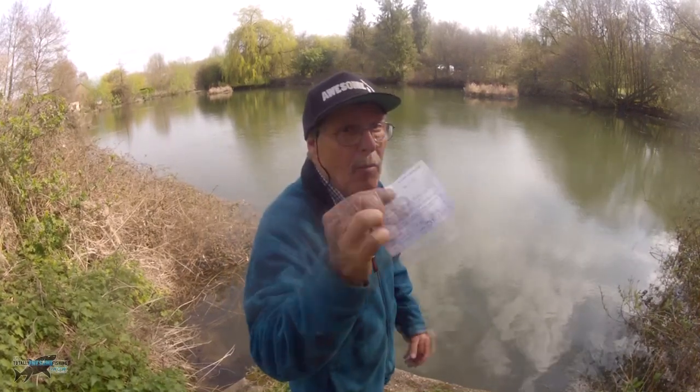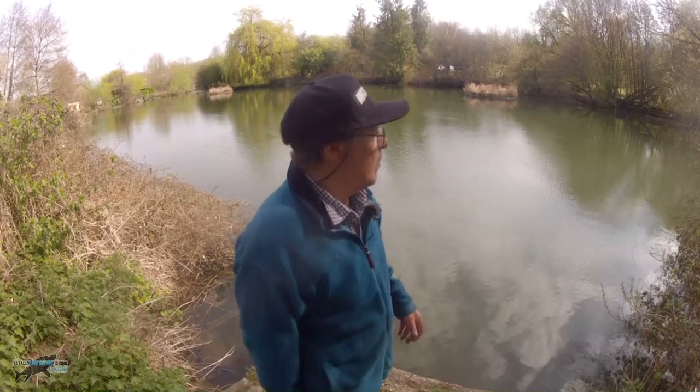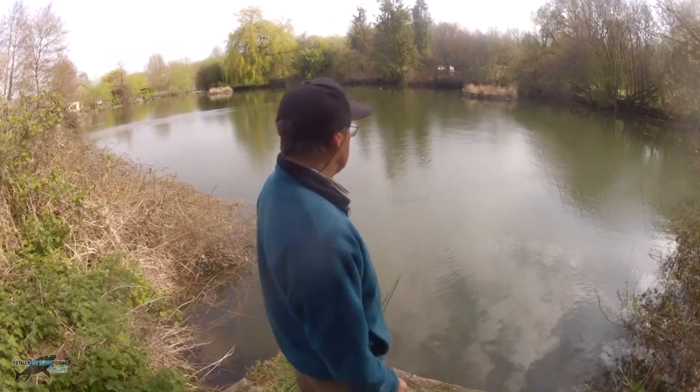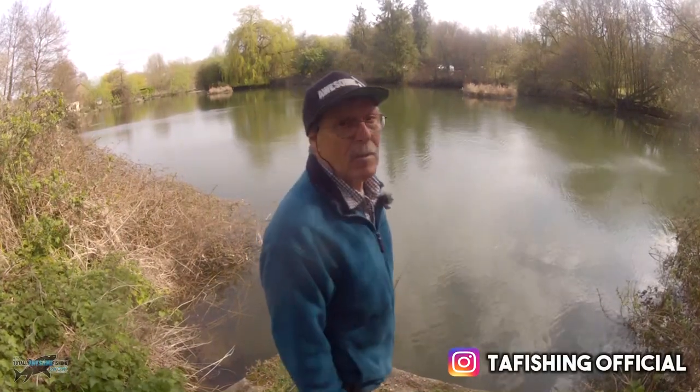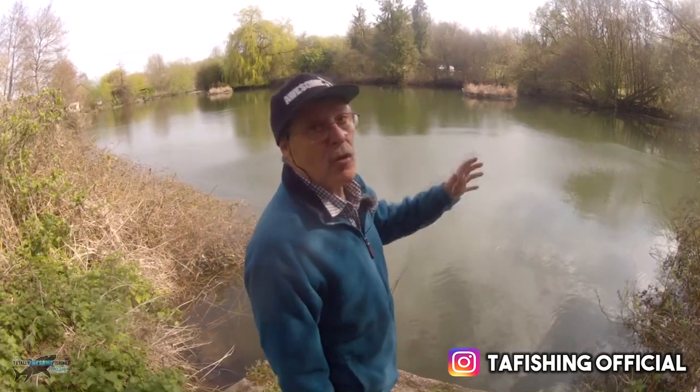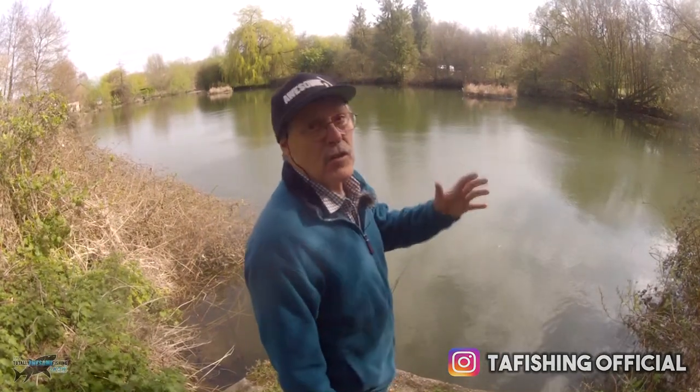I've been in a local tackle shop and bought my day ticket. It's nice to have it on a day ticket - at least it's not syndicate, club, private and banned and all that business. At least you can actually physically get out and fish in an urban environment, and for me these are the sort of places that people should be stocking quite heavily to get those youngsters out fishing.